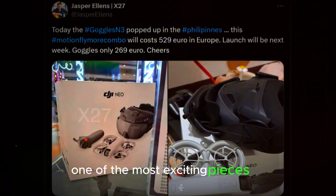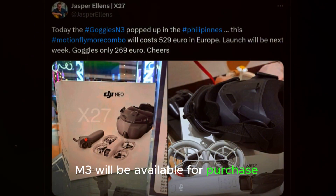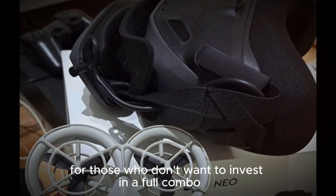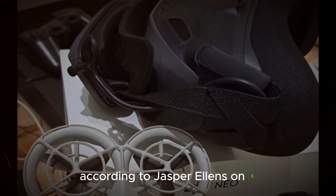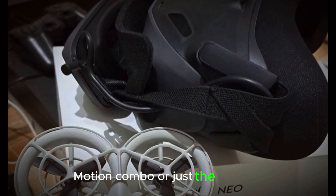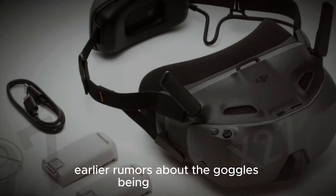One of the most exciting pieces of news is that the DJI Goggles N3 will be available for purchase separately, not just as part of a bundle. This is great for those who don't want to invest in a full combo kit. According to Jasper Ellens on X, buyers will have the option to choose between a Neo Motion combo or just the Goggles N3, clearing up earlier rumors about the goggles being bundle-only.